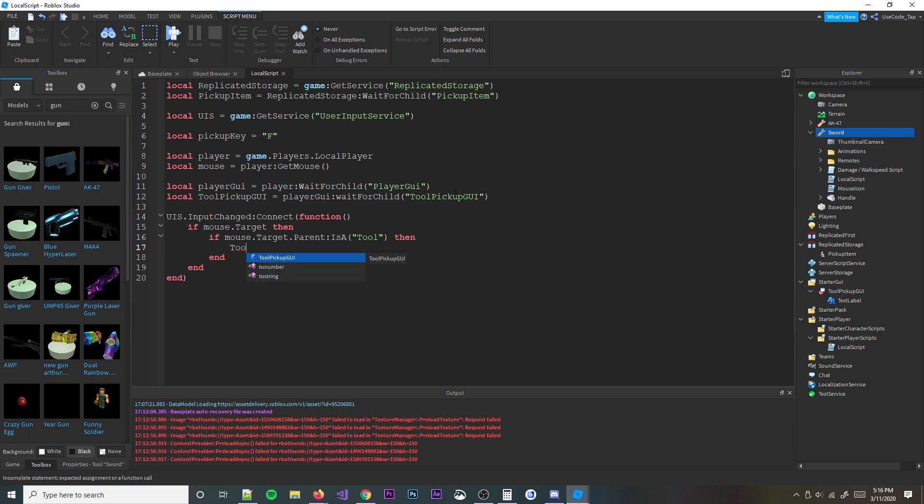Then we're going to do toolPickupGUI.Enabled = true, because we want it to be visible. And then we're going to do toolPickupGUI.Adornee = mouse.Target, because that's the thing it's hovering over. And then we're going to do else — so if it didn't find a tool — then we're going to do toolPickupGUI.Enabled = false. And then we're going to set the adornee to nil. We really don't need to do the adornee part since we're already disabling it, but it's whatever.